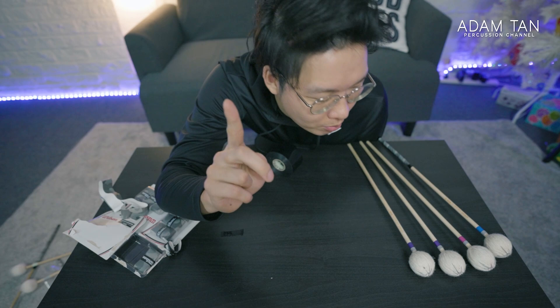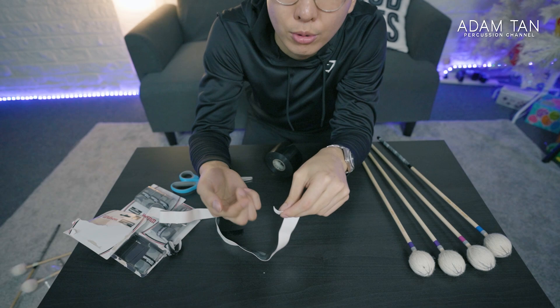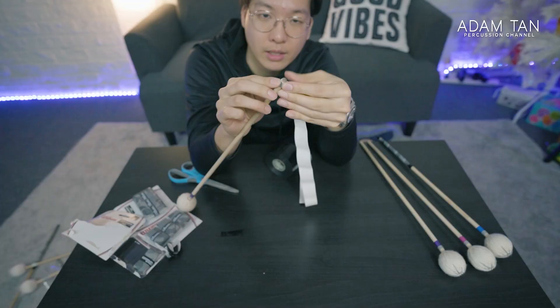I'm going to do one more on camera so you can see how to do it. Right now we have no sticky part over here, so it's a little bit trickier. One way you can get around it is by using glue or something temporary. The triangle we just created is going to go over there.